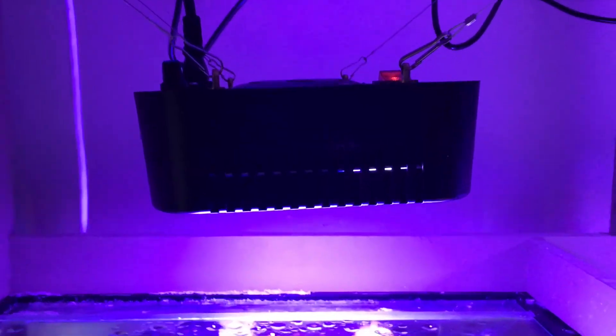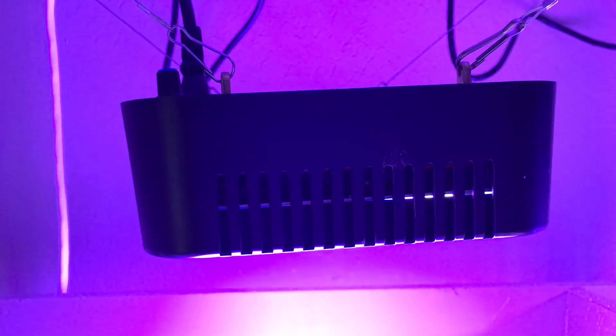Now I've got all the lights hung over the aquarium. I'm going to let you listen to how loud — or rather how quiet — these things are.